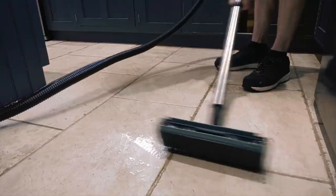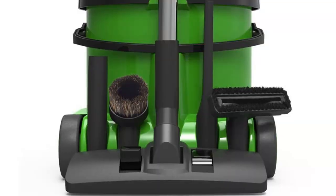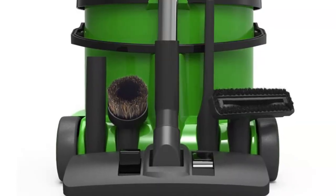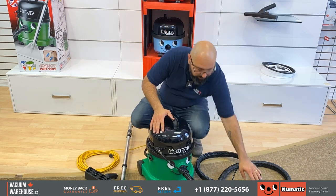Those are the attachments. You obviously get the three accessory tools that go with all pneumatic machines: the upholstery tool, the crevice tool, and the dusting brush. I want to get started and show you how this works.